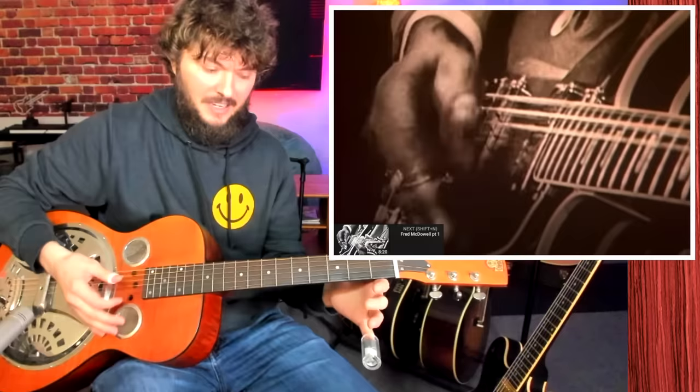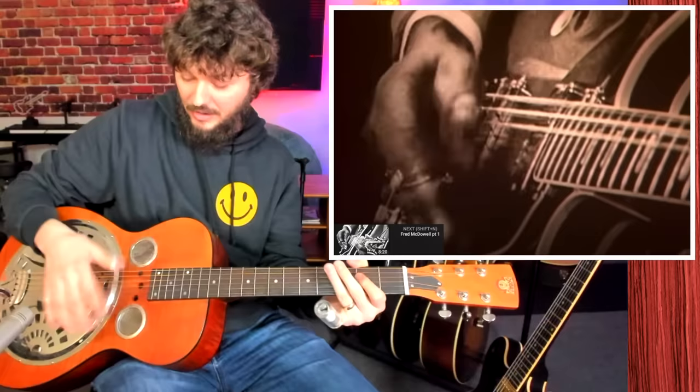The second thing he's doing to give it some syncopation is he's alternating the index finger. So without any notes, it sounds like this — notice I'm kind of alternating: one, two and, three and, four and.